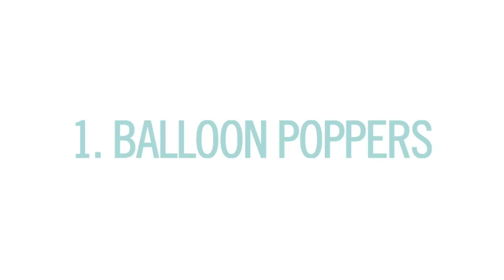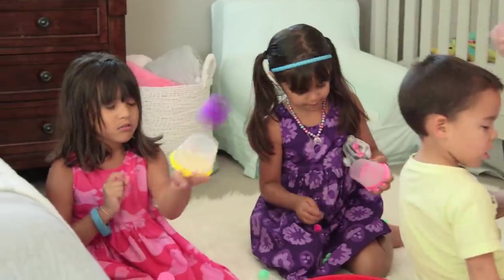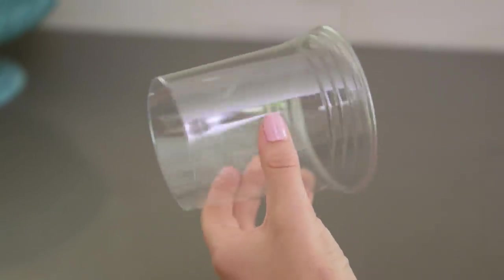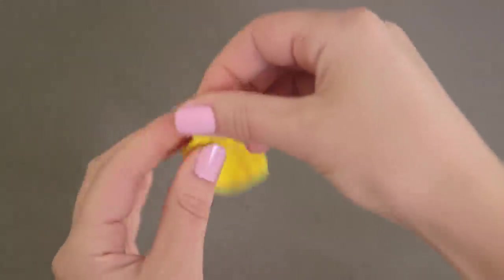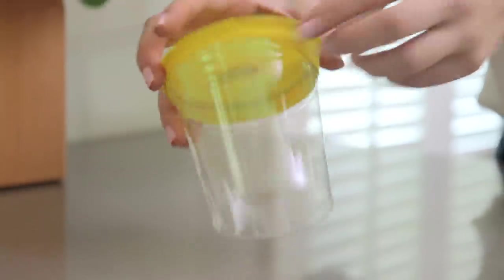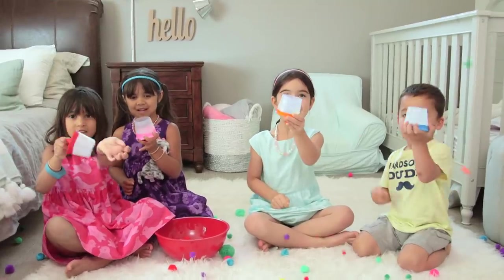First up: balloon poppers. We're so excited to have Presley's good friends Remy and Rylan joining us. You just cut off the bottom of your cup, take your balloon, tie a knot at the base of the neck, cut off the tip, wrap this around the lip of the cup — it actually stays — add in your pom-poms, pull back, and pop! The kids love this.